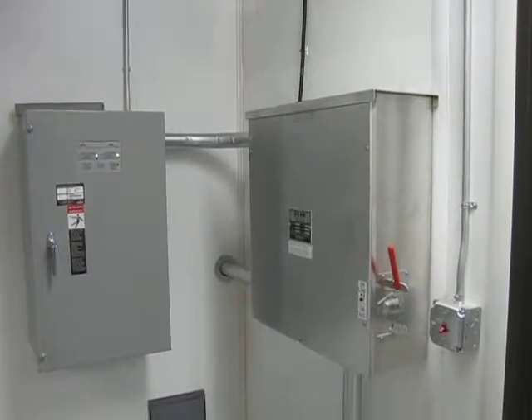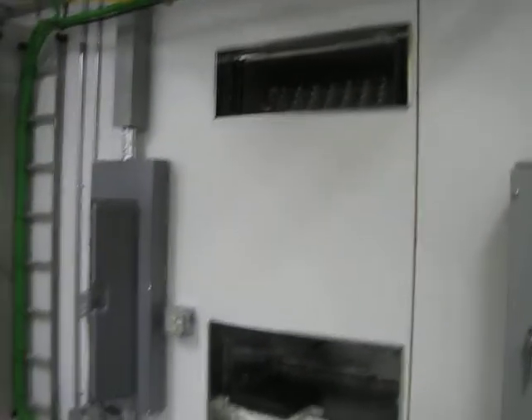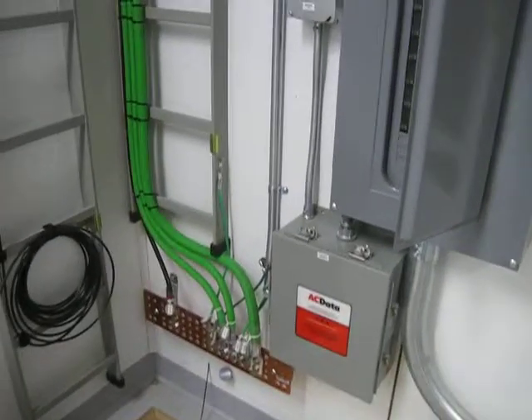All right, here's another installation, pretty typical. This has got a manual transfer switch and an automatic transfer switch in it. It's not quite done yet, so the air conditioners aren't on there yet, but a lot of grounding, surge arrestor, breaker panel. There's their ground bar.